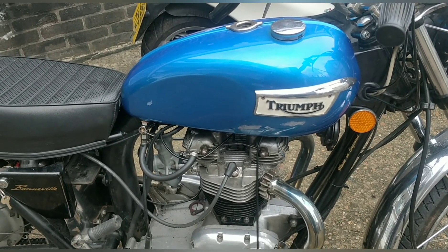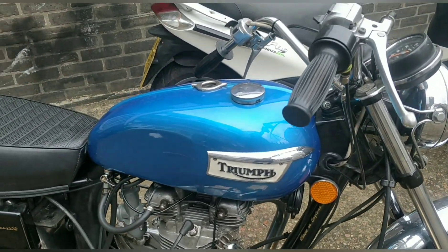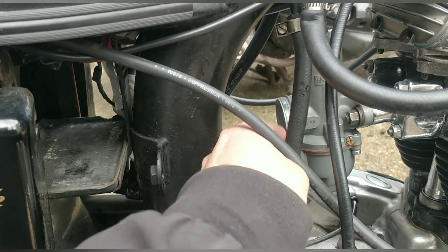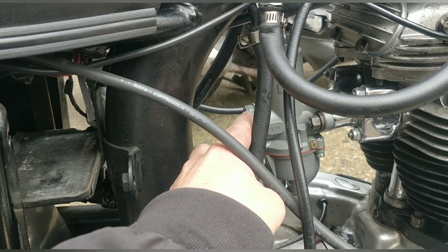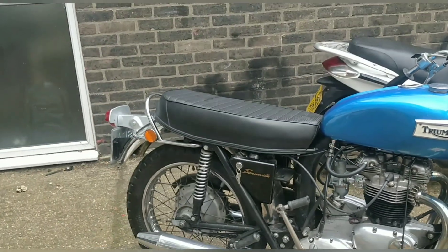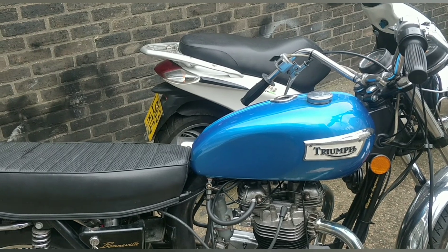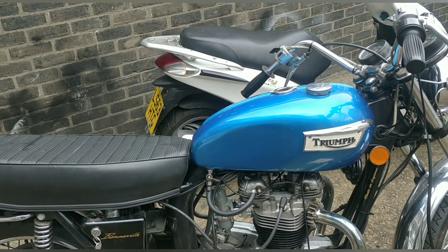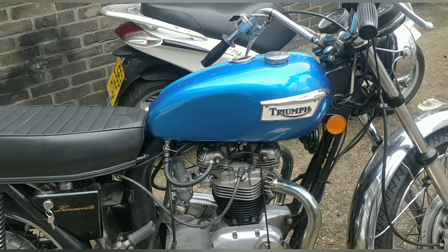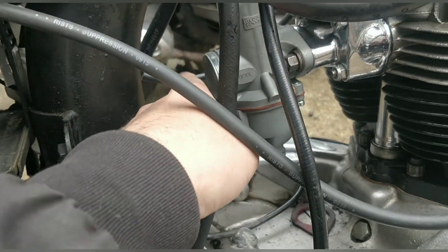Long story short, it has a 200 main jet at the moment and it should be a 240. It will also need some sort of filter. I'm looking at a pancake filter — it seems fine when you look into it online. If Rick or anyone watching has experience with these bikes, I'd be curious about your thoughts on the pancake filter.